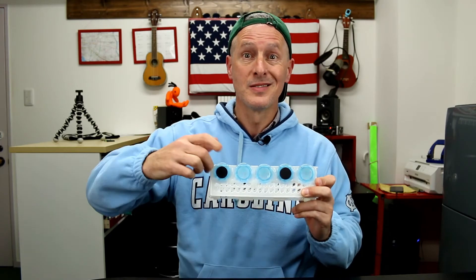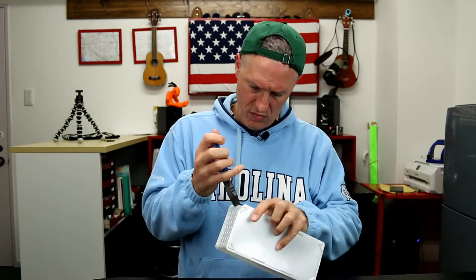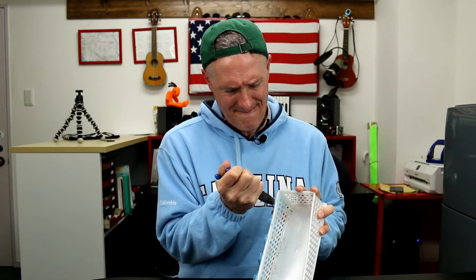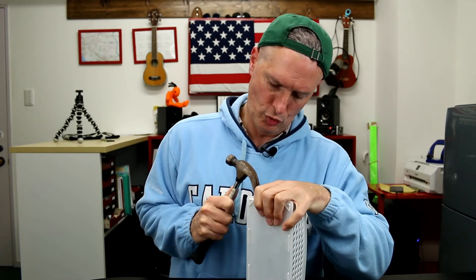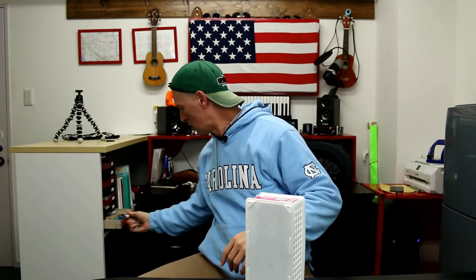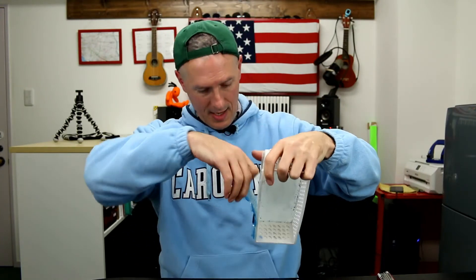Okay, here we are. Now we are going to take these magnets off — we have to take them off. But how? How do we take them off? It's not easy. Oh, I'm getting it! I'm almost there — watch this!